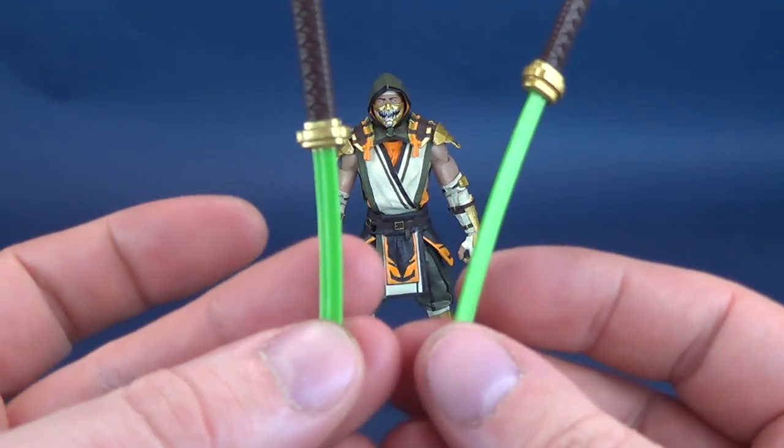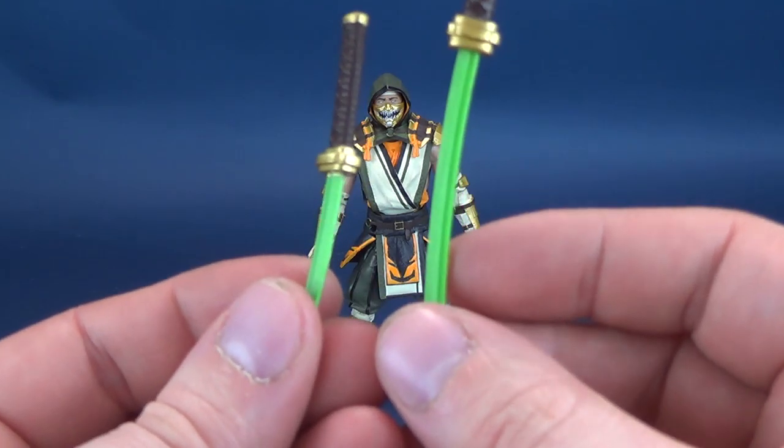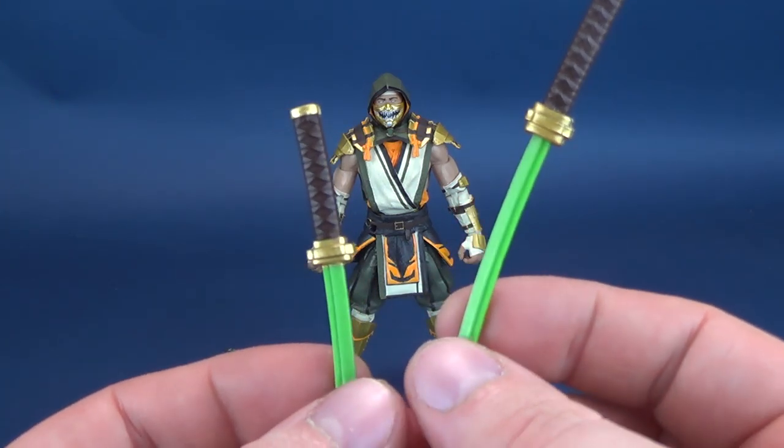You're treated to an emerald blade. I really like the coloring of these — it pops quite well against the backdrop of what will be a very changed-out color scheme for Scorpion.